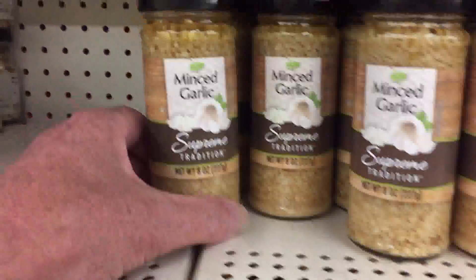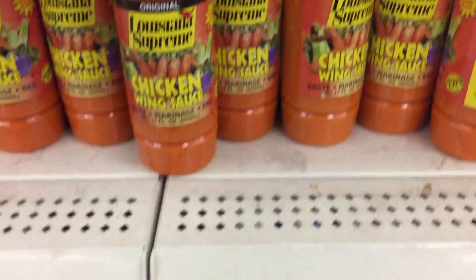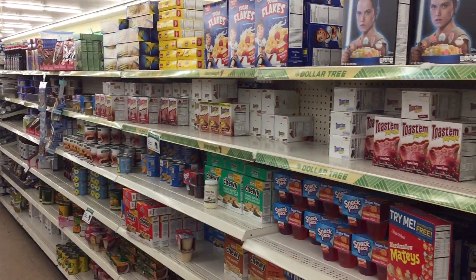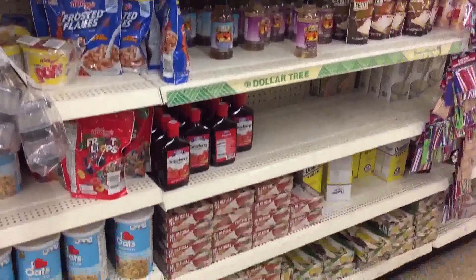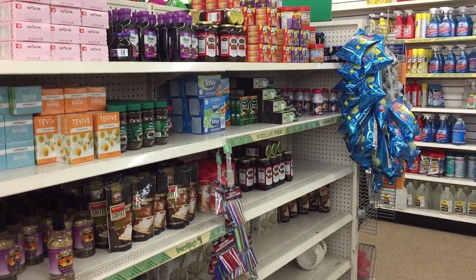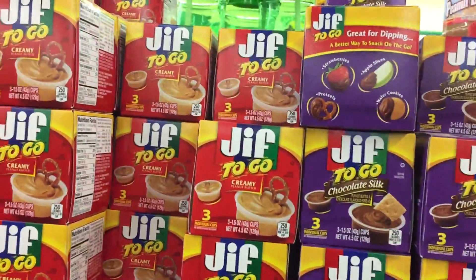Now this is a deal - minced garlic, eight ounces in its own oil, for a dollar. You can't beat that at all. This store was pretty well stocked up with the staples. These little peanut butter cups are great for camping as well - they're Jif To Go's. You can just take them and go.